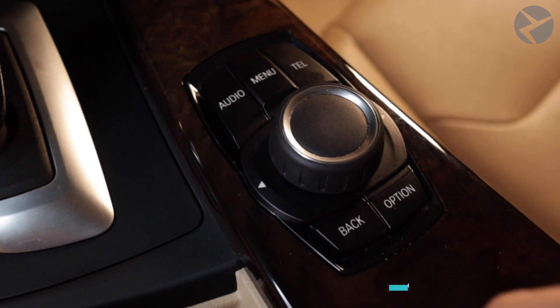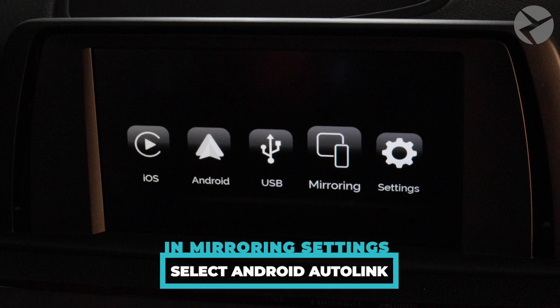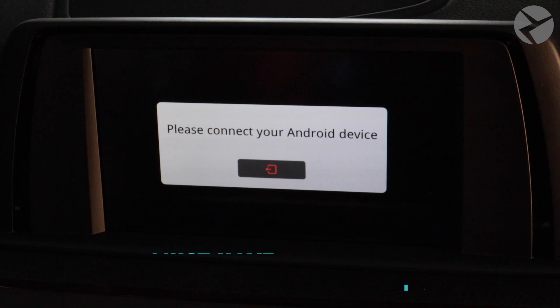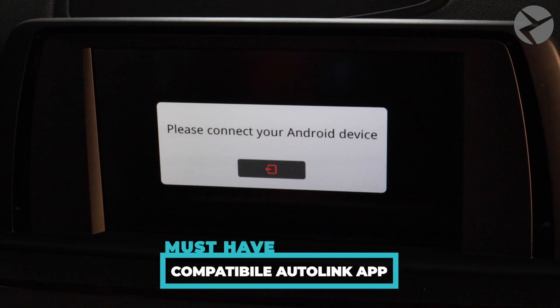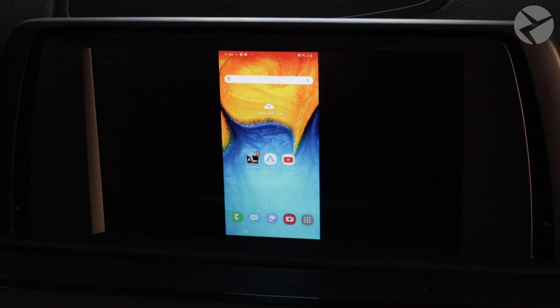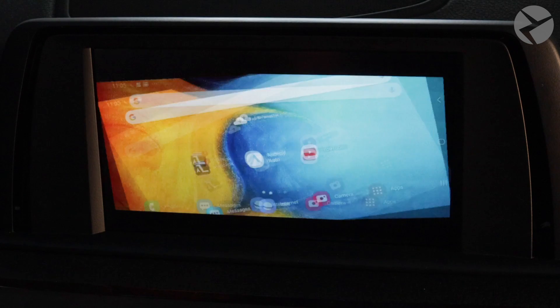Once I'm done, I'll double-tap the Back button to try the Android Auto Link. Scroll to Mirroring and then select Android Auto Link. This is another app you must have in order for it to be compatible — make sure you've downloaded the Auto Link app beforehand. When I turn my screen, it orientates properly.